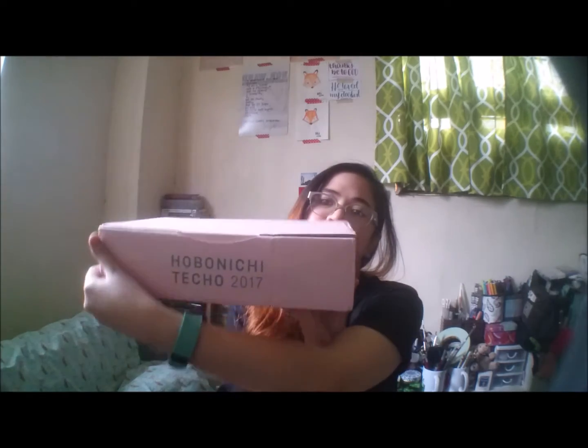I just recently decided to order a lot of things, a lot of stuff from the Hobonichi store. But I already have my Weeks — I ordered this on the second batch for pre-order, and it took me a while to decide what I wanted from the Hobonichi Lab. Anyway, going back, I recently ordered a lot of stuff from the Hobonichi store.